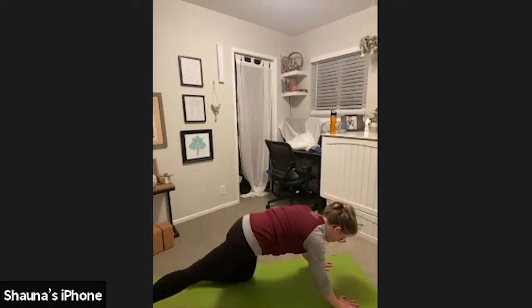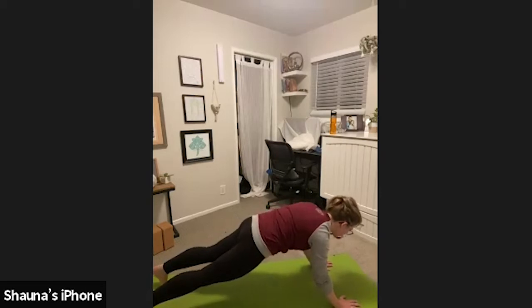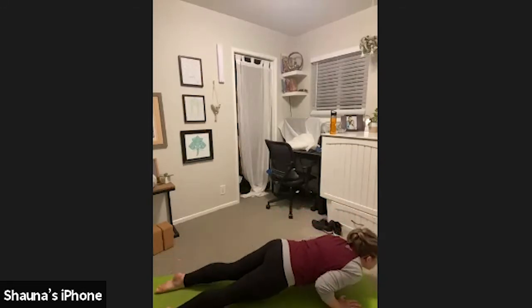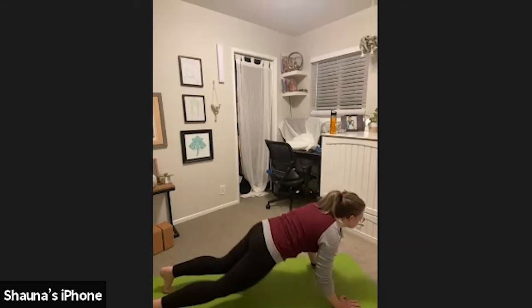Squeeze your core in and up. Create a nice long straight line along your spine. Shoulders are in line with your heels. Inhale. Exhale, push your shoulders forward, bend your elbows to 90 degrees. Untuck your toes. Inhale, upward facing dog. Exhale, downward facing dog. We're going to do that again so we can review what those options look like.